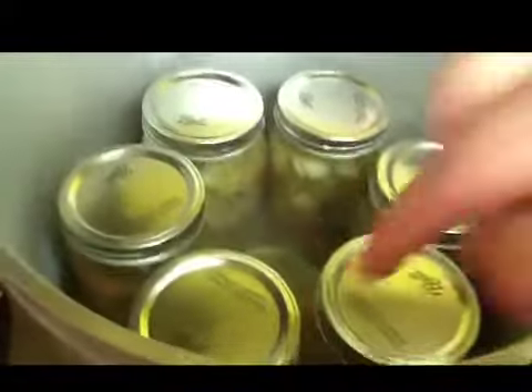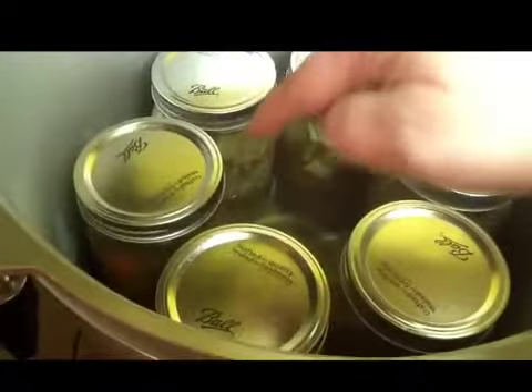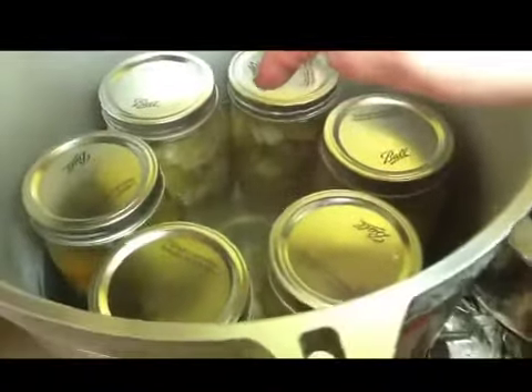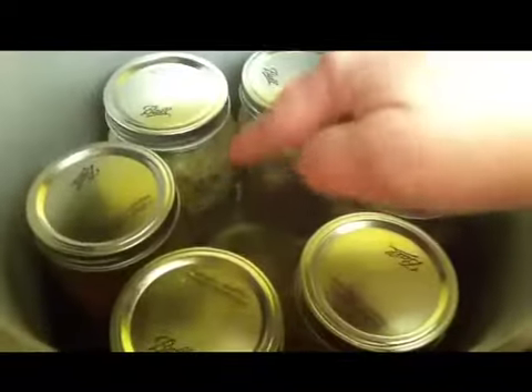Then read your manual for your pressure cooker and arrange them. Remember, your cans cannot touch the wall and they should not touch each other. Looks like those two are close, but really there's some space in between there. I've got room for one more in there. My particular one does seven at a time.